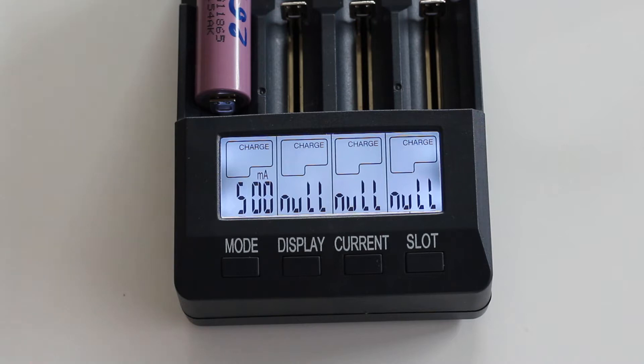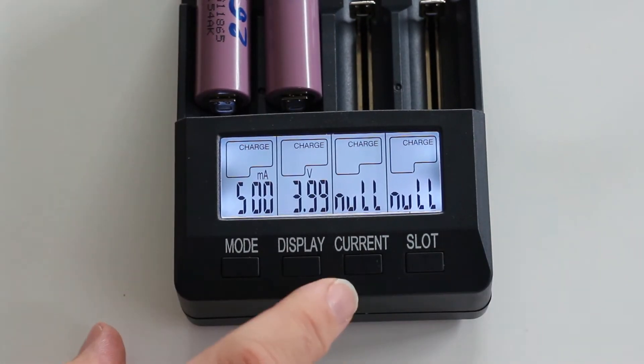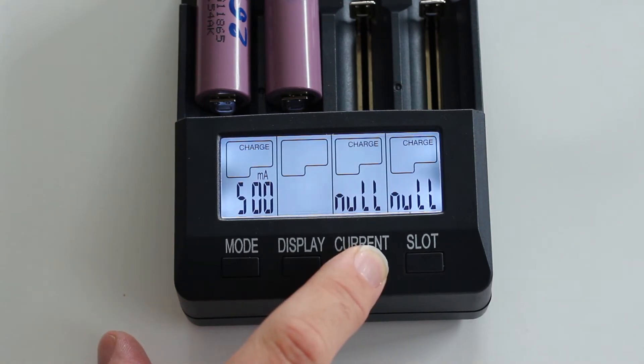If we put another one inside it will do the same — it's at 3.99 volts. Now I want to change the current. I push the current button and I can select between 200, 300, 500, 700, and 1000 milliamps.